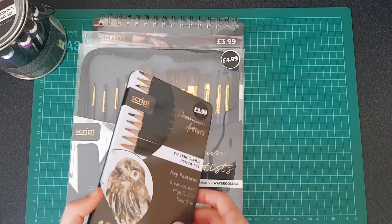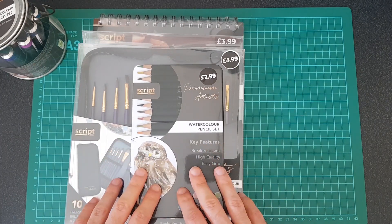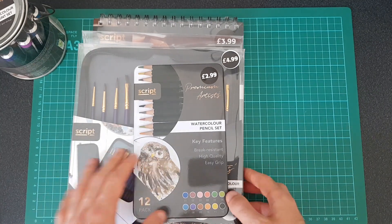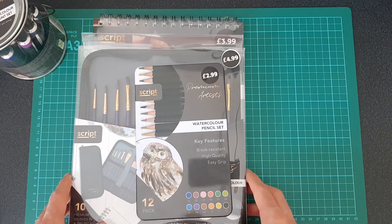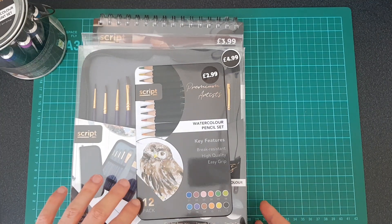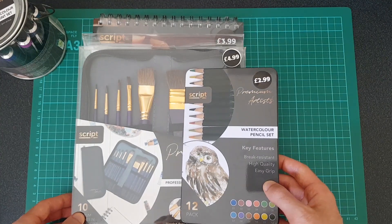I just wanted to show you guys what I bought today, just because it seemed like a really cheap price. I've literally just got back so I haven't tested these yet, but I wanted to make this video straight away just in case they sell out of these things really quickly and any of you guys at home want to go and buy them. So I got some watercolor pencils for $2.99.